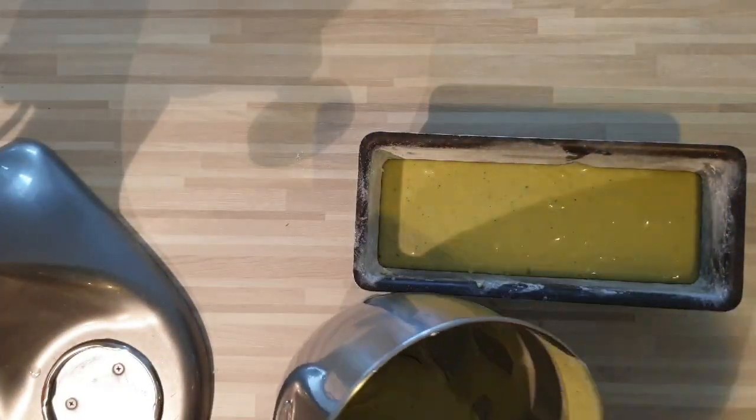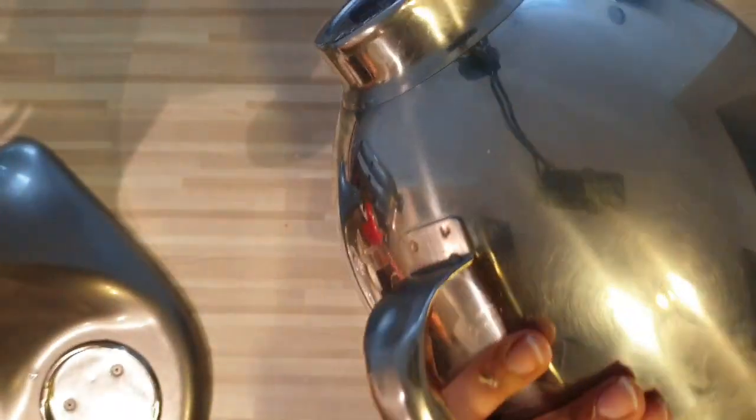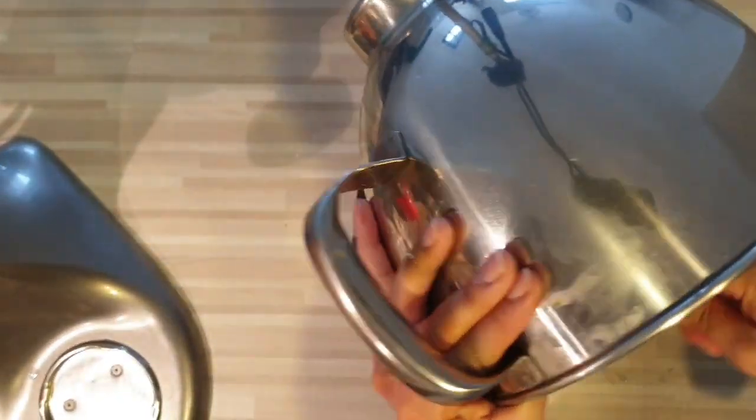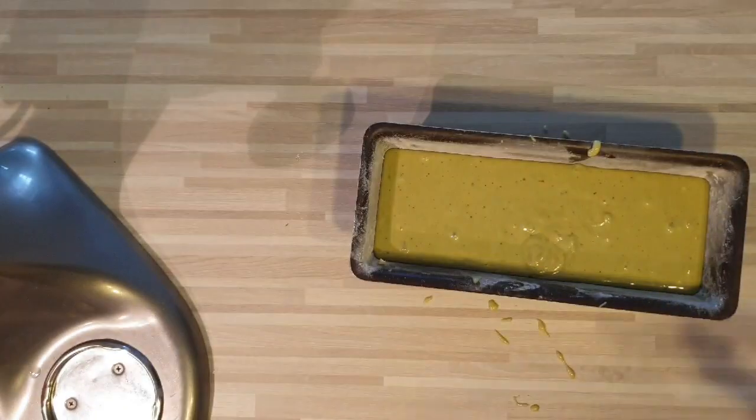Je viens transvider ma pâte dans mon moule qui est beurré et fariné. On va enfourner notre cake à 160 degrés pour une durée de 40 à 45 minutes à chaleur tournante. Tout dépend de votre four.